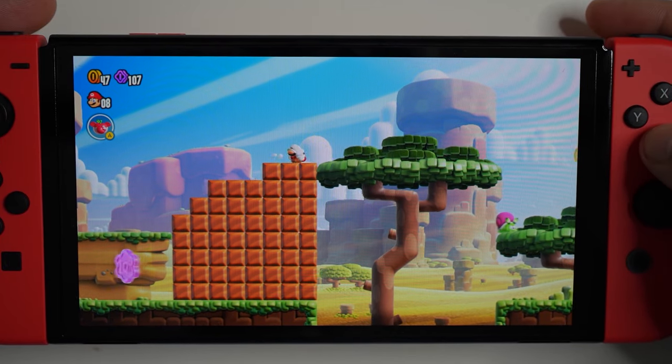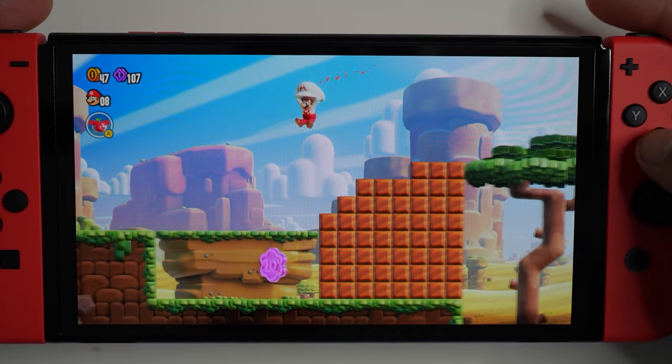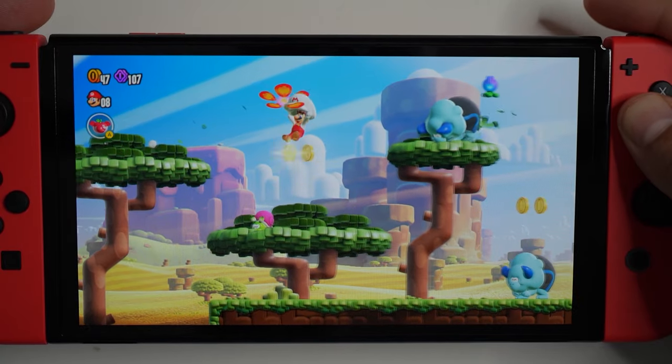So that was a battery life test of Super Mario Bros. Wonder. Let me know in the comments what you think — did you expect it to be this low compared to some other Mario games?